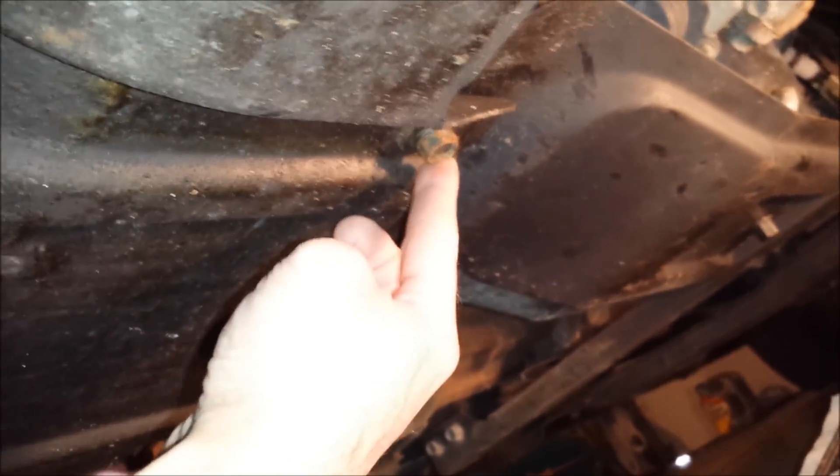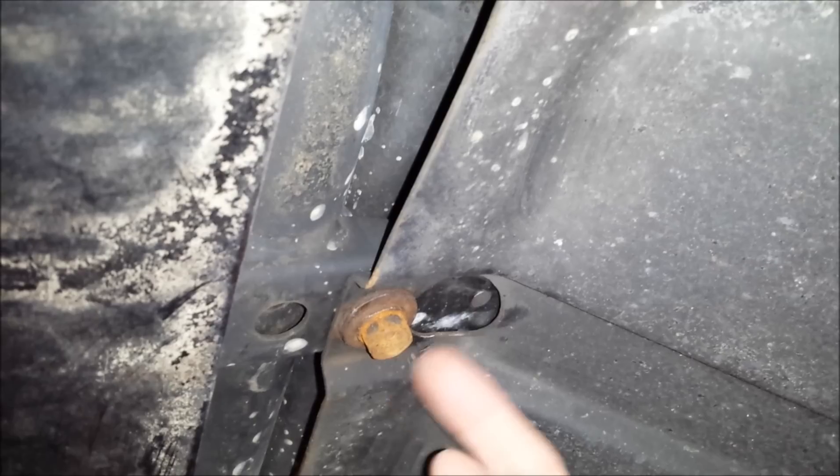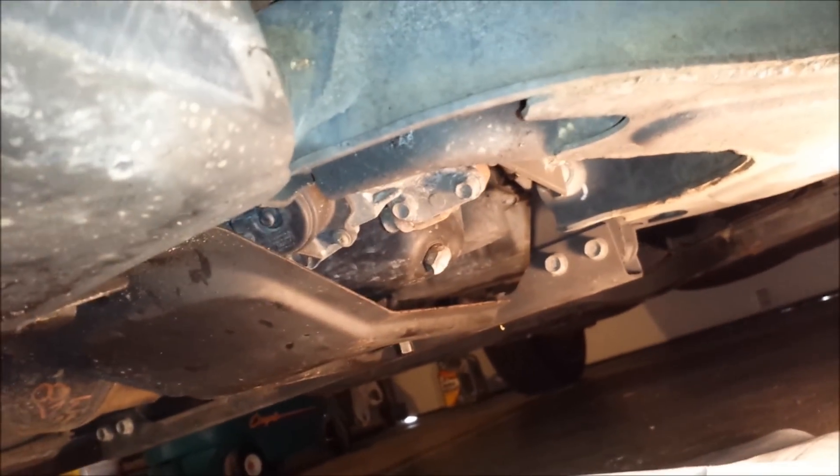I'm going to remove those and pull the skid plate out. The ones in the front have sort of a slotted keyway, so you just have to take the two bolts in the back completely out. Then just loosen the ones in the front enough to slide the skid plate forward and it'll drop down once the nut gets into the cutout. Then we'll work on getting the back skid plate out and drain the oil.